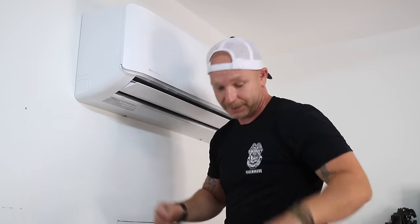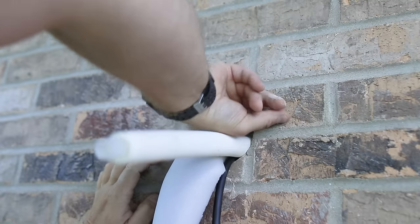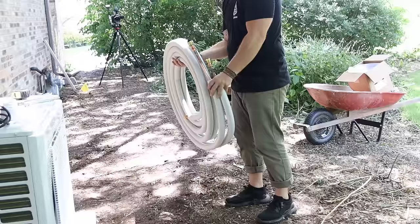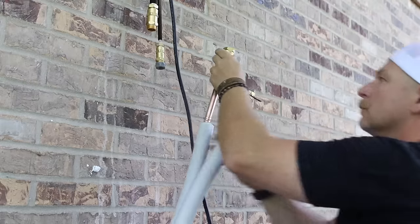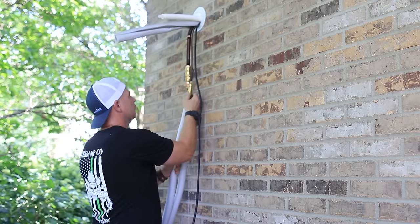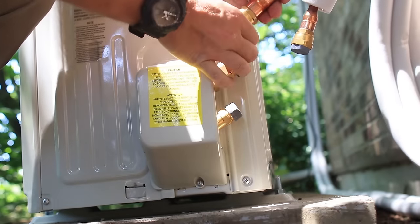Now let's go back on the other side and hook up the line set. Outside, I slowly bent the line set down and used the provided neoprene to fill the drill hole. The wall sleeve I received was not long enough for the 12-inch wall I have, so I filled it with some expanding foam behind the neoprene and placed the cover sleeve on before moving on to hooking up the line sets. I uncoiled about six feet and matched up the color-coded lines, hand-tightening the nuts. Then I used the provided wrenches — yes, they send you wrenches with the kit — and tightened everything down. I did the same exact thing on the line set to the condenser.